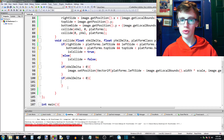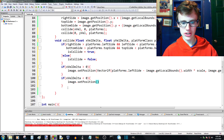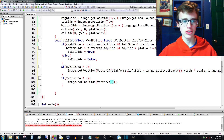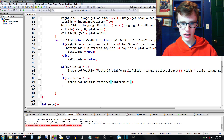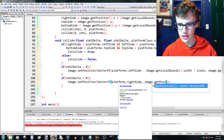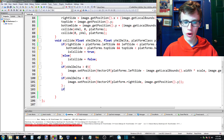If we're hitting the right hand side of the block, we want to set our position to the right hand side. So we call image.setPosition again, passing a Vector2f — the '2f' means it's a two-value float vector with an x and y. We pass platforms.rightSide for x, and image.getPosition().y to leave the y position unchanged.